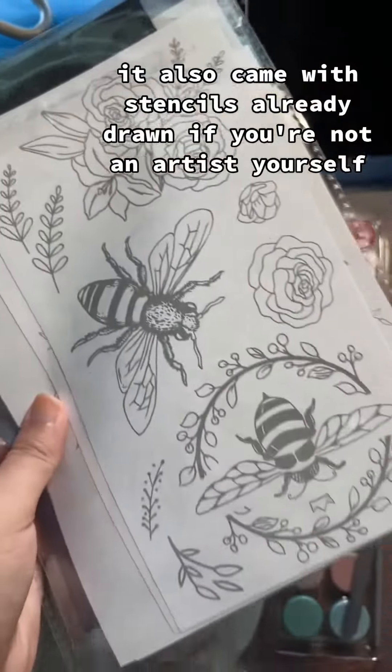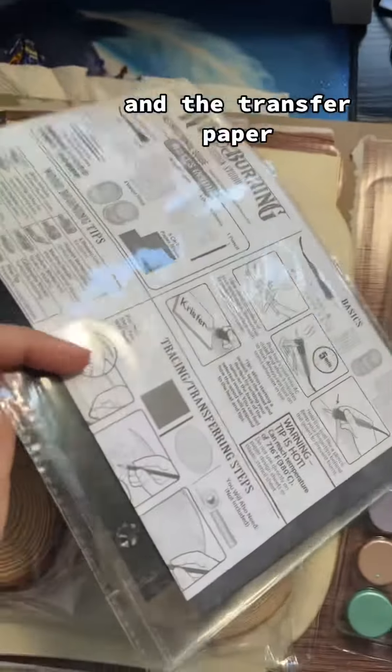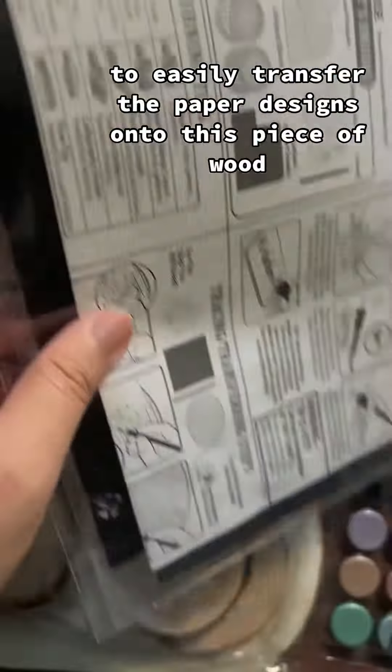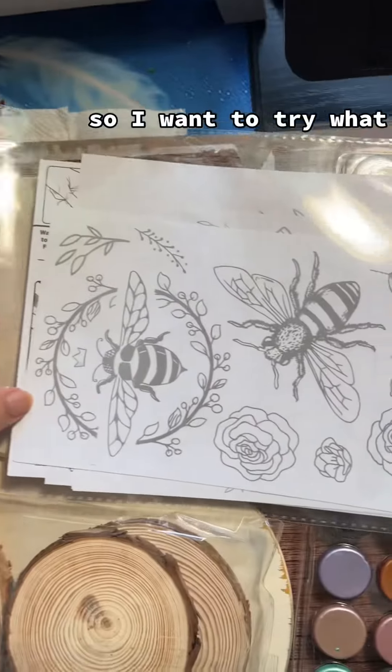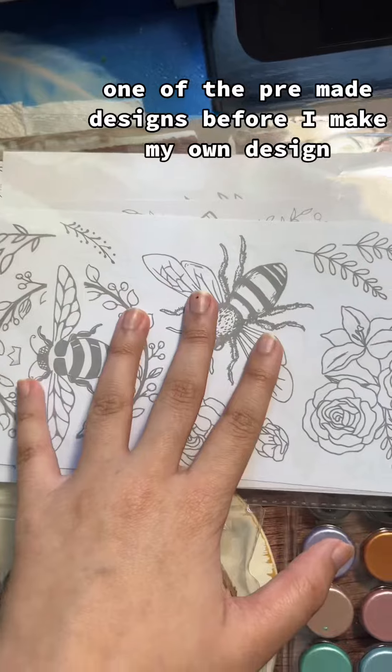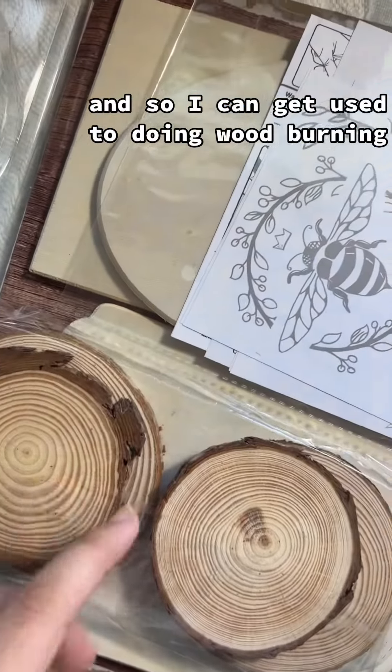It also came with stencils already drawn if you're not an artist yourself, and transfer paper to easily transfer the paper designs onto the piece of wood. I want to try one of the pre-made designs before making my own so I can get used to doing wood burning.